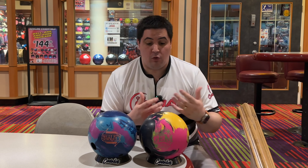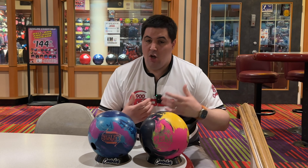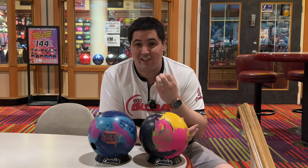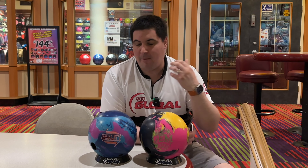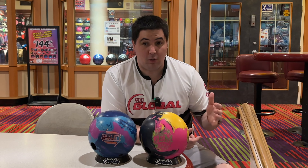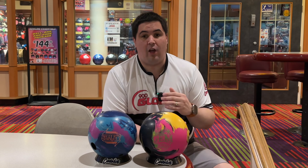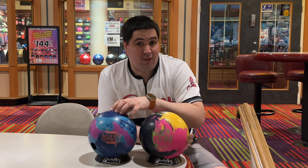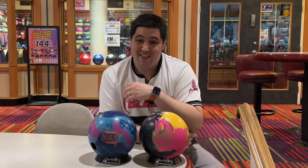So why are we doing this comparison? One of them is a hybrid, one of them is a solid. I've been saying a lot that this Magic Gem rolls way more like a solid than it does like a typical hybrid or especially a typical pearl — rolls much more like a solid. So because of that I want to compare it to, in my opinion, the best asymmetrical solid that we have.